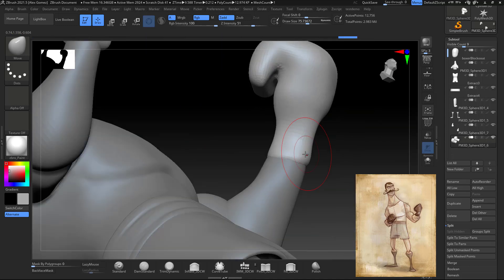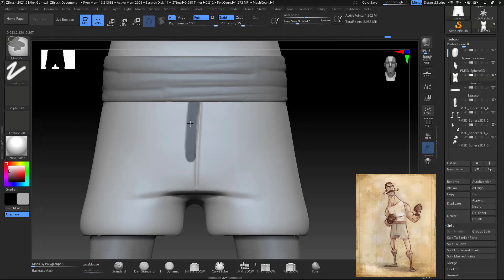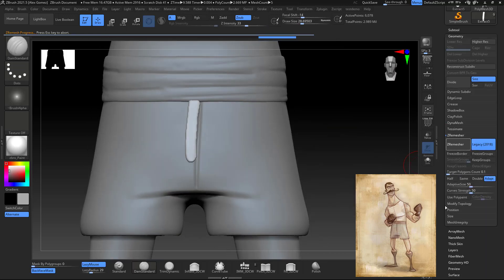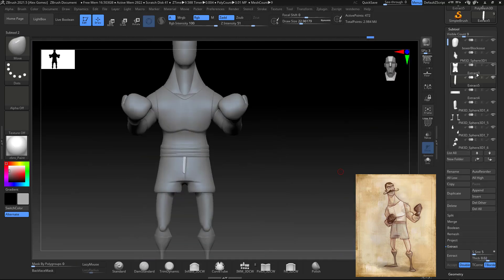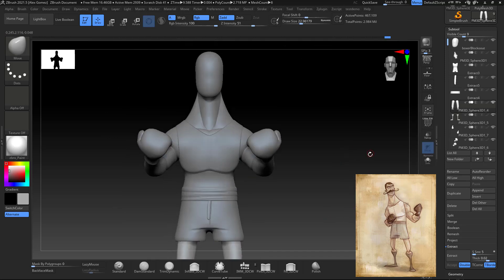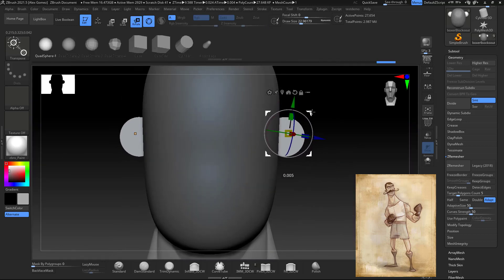Now everything is taking more shape and looking better. I start working on more details — adding more geometry to get the part of the design where the zipper goes. When I extract from the subtool I mask, extract, and tend to remesh at a really low polygon count — I think you have a better chance of getting good results that way.